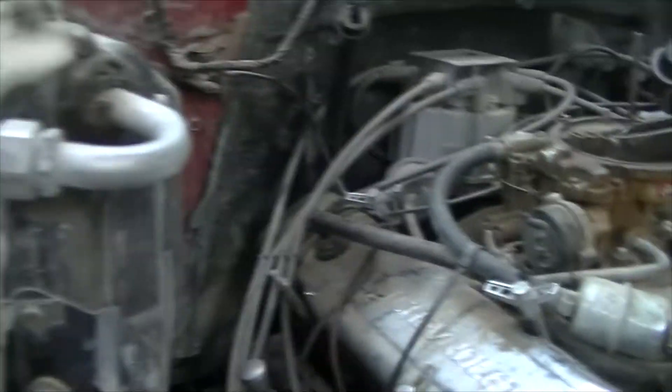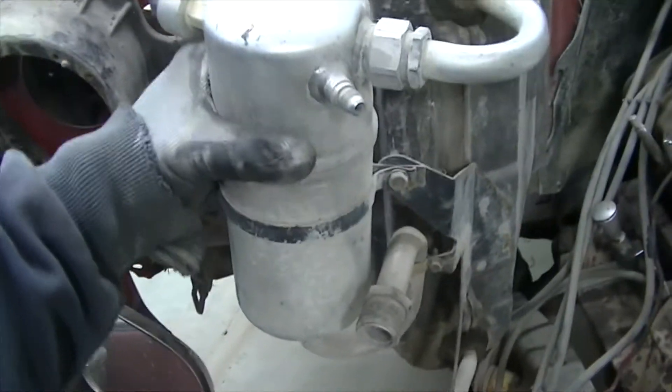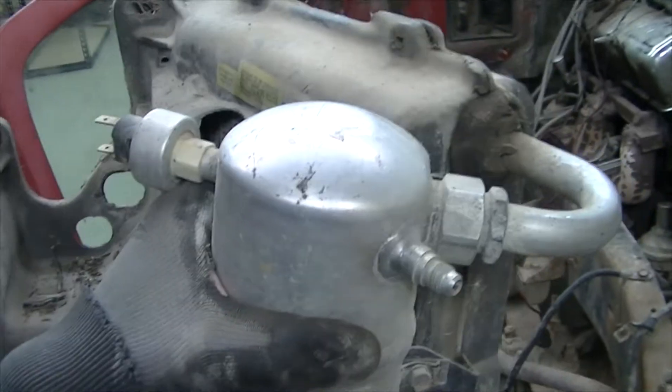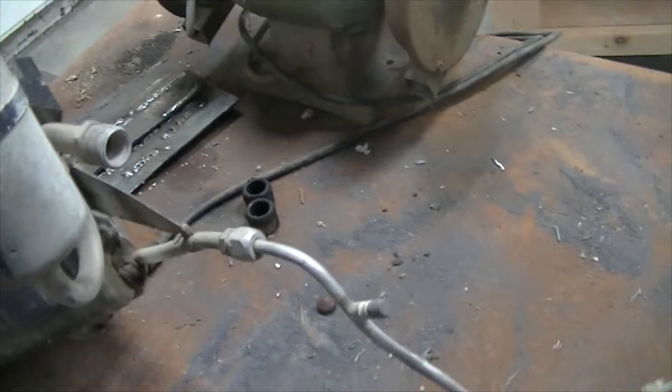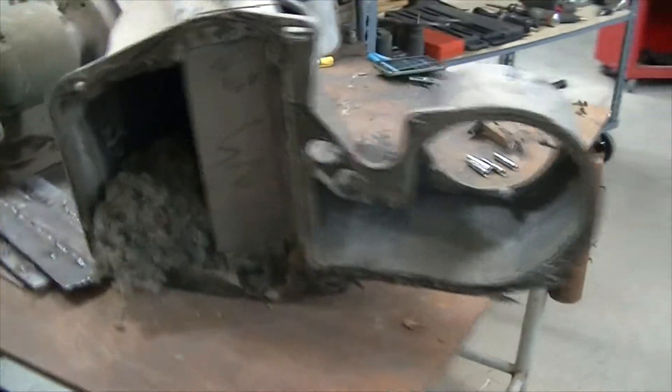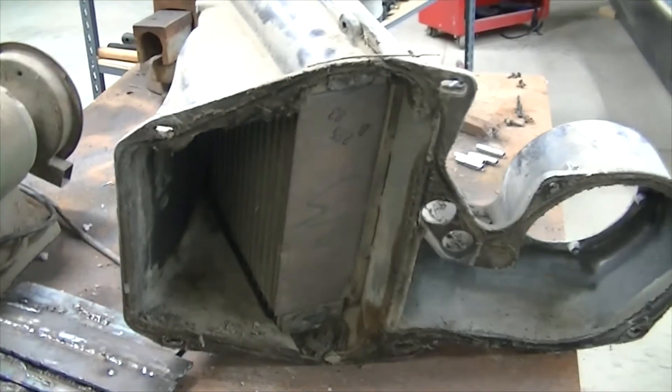Now that we've got the bolts removed, we'll go ahead and take out the canister and evaporator. The switch on top is the pressure switch for the AC system, and there's another hole there for the blower motor resistor — both of those items will be replaced. The plastic housing itself I think is reusable; the mice didn't chew it up too bad, but we'll get rid of their house and they'll have to relocate somewhere else.